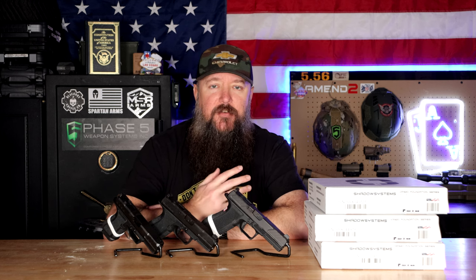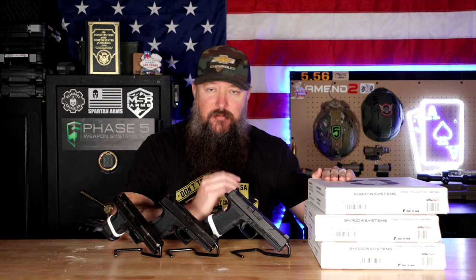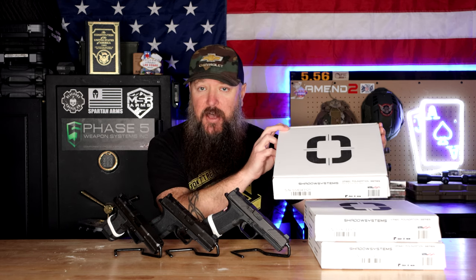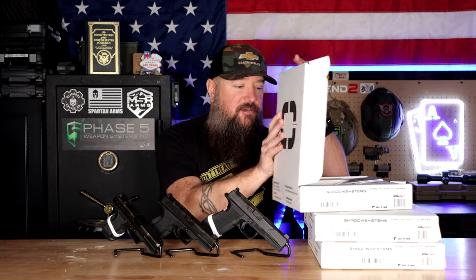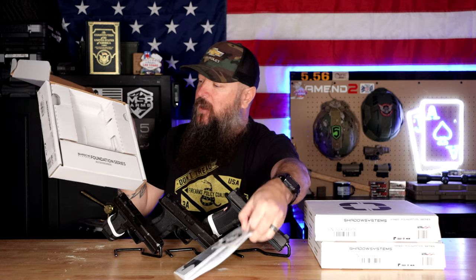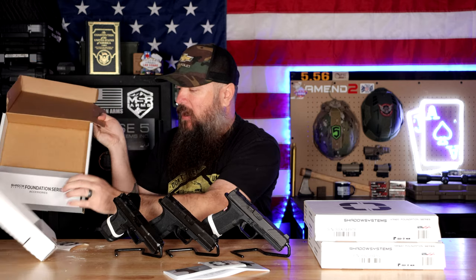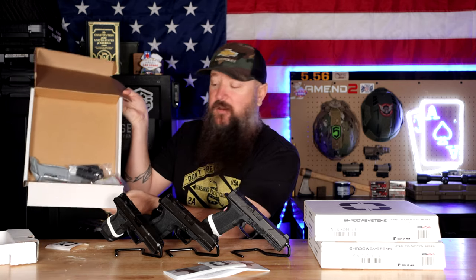Now let's talk about some of the things that make the Foundation Series a little bit different. One of the ways they brought the cost down is by not including a bag. Typically when you buy an Elite Series from Shadow Systems, you get a really nice carry case. Well, they got rid of the bag, and now you get the box. Inside you get your Shadow Systems sticker, the owner's manual, a spare magazine, your lock — all that stuff is at the bottom.